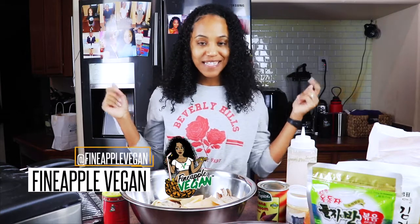Hey guys! It's me, Brittany, AKA Fine Apple Vegan. And today, my dog is playing with his toys in the background. So we're making my vegan catfish with banana blossoms.